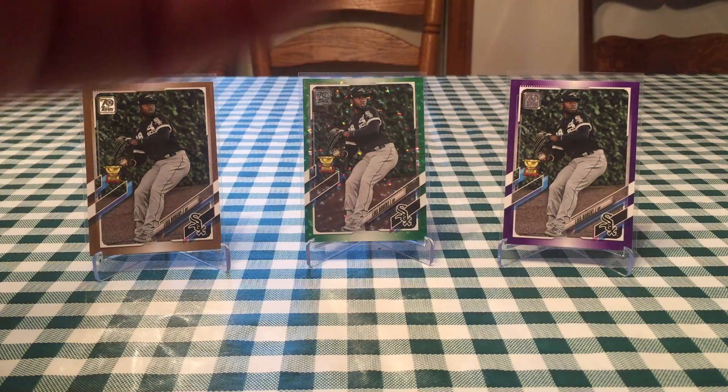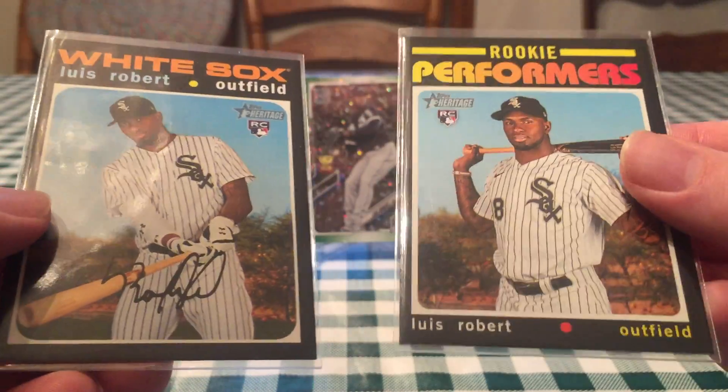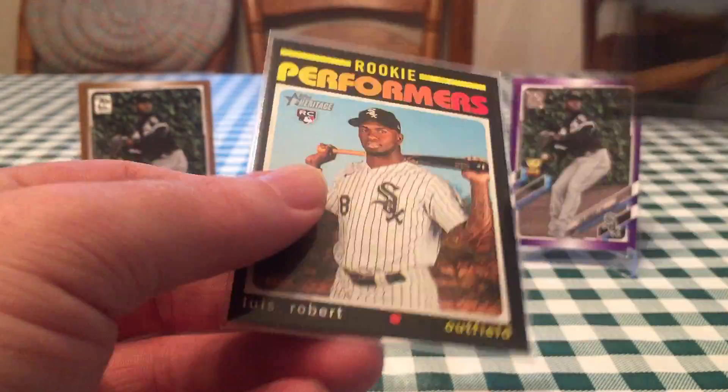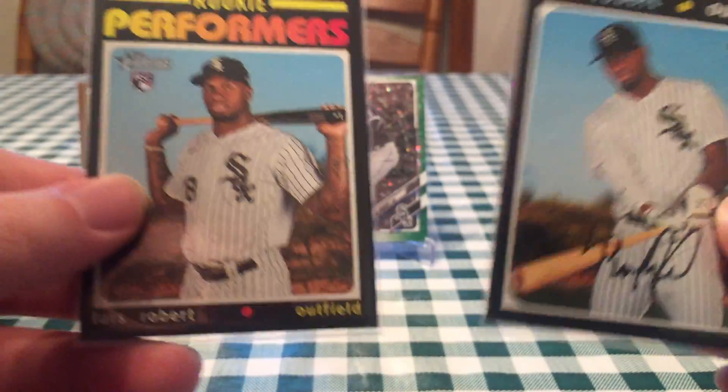Another one of my favorite products is Heritage. These came from Heritage High Number — the base card and also the Rookie Performers. Rookie Performers is a really cool one. There's the back of the base card. Definitely got some cool ones there.